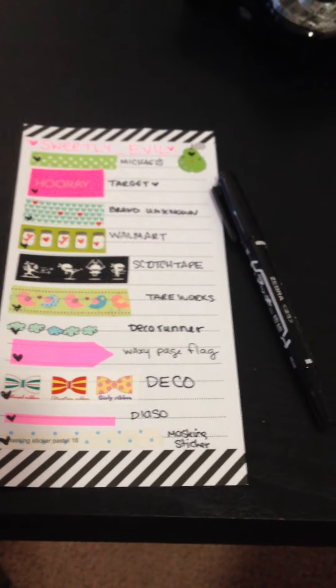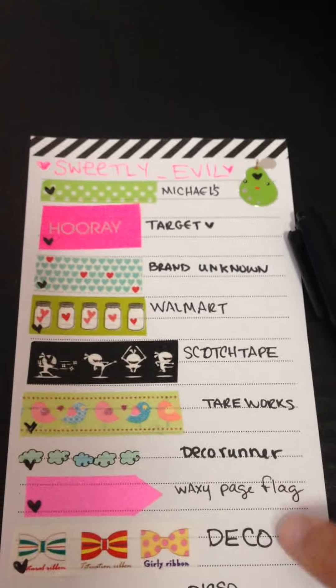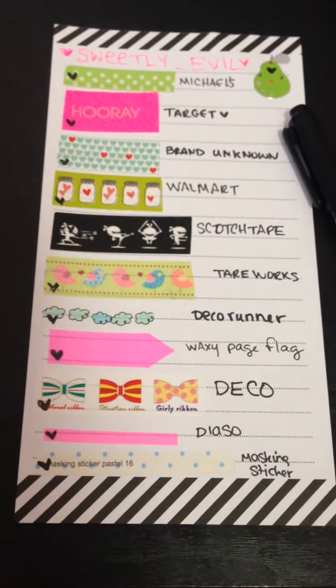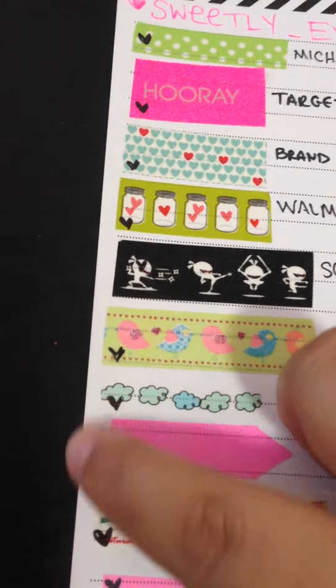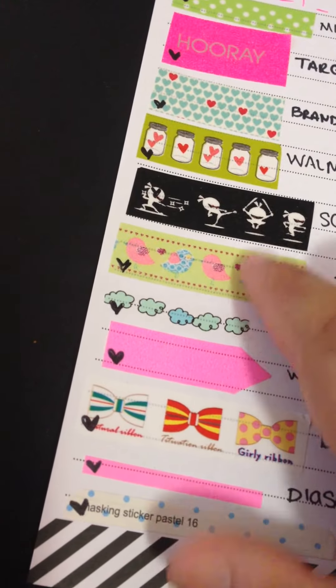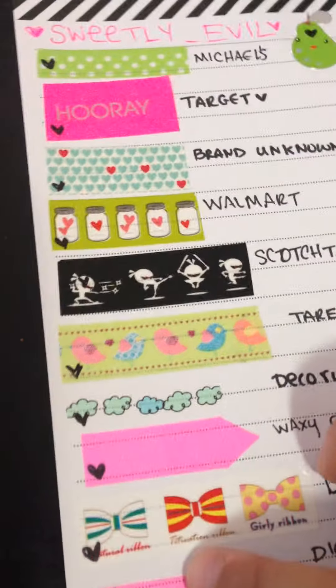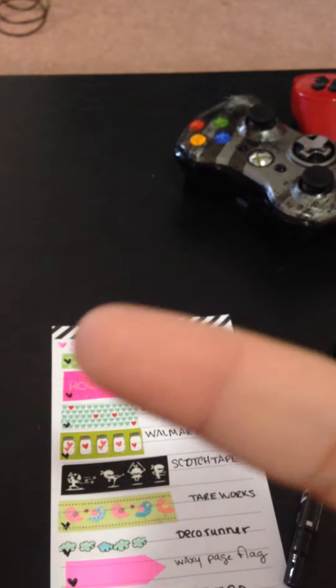Hi everybody! I am so excited to make this video. I pre-wrote where or what my washi tape is — it's one of the most common tapes. I went ahead and pre-did little hearts so I could rub them to make sure which ones are waxy. These are all waxy starting from down here. I really do prefer the paper washi because I can write on it, and I can officially write on all of my washi tape — none of them smeared!